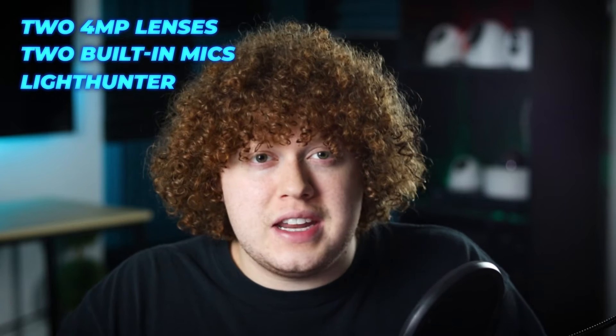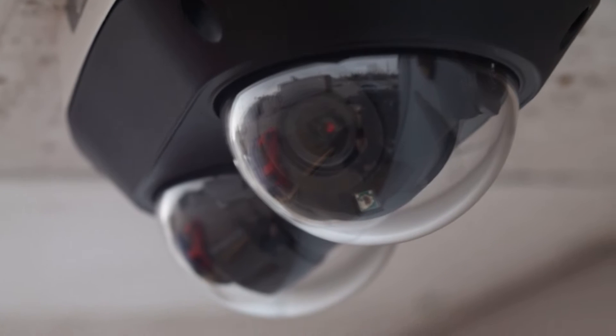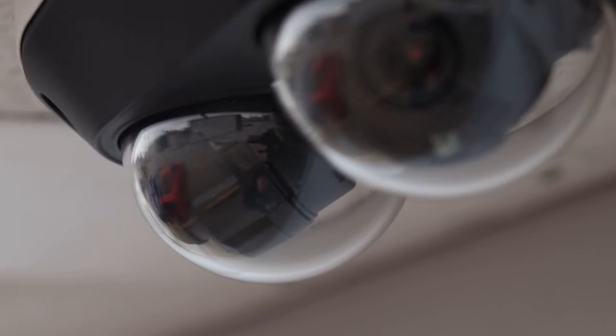The Vandal Dome comes with two 4MP lenses, two built-in mics, and features Light Hunter illumination, deep learning AI powered intelligent events, along with a very durable weatherproof and vandal resistant build.